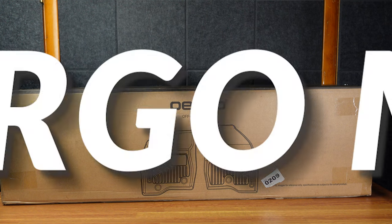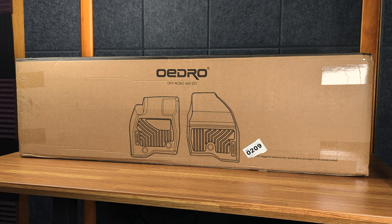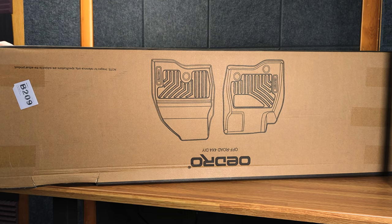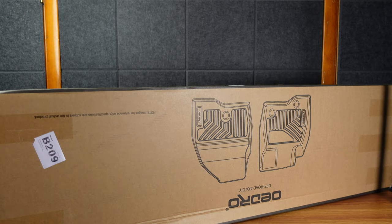All right, so here we have some floor mats from Oedro — my good friends, best friends really. These should be floor mats for my 2021 Jeep Grand Cherokee High Altitude. There's a big sturdy box, so I feel pretty confident about the packaging being good.